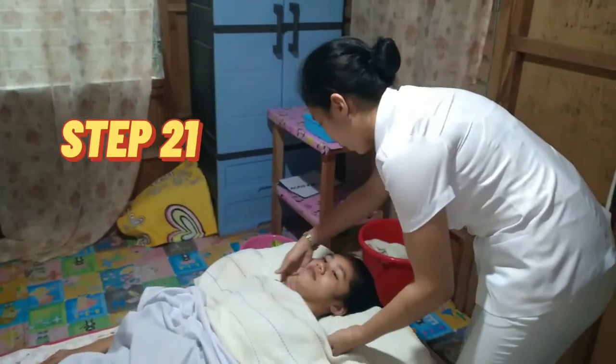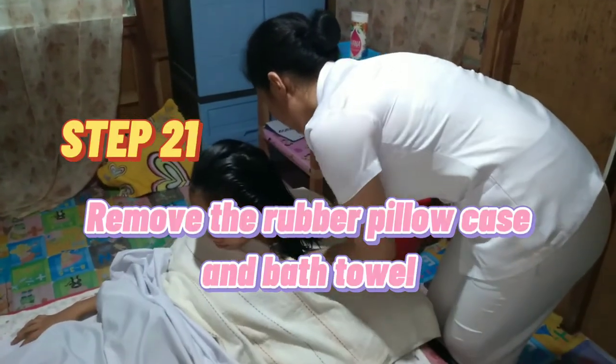Step 21: Remove the rubber pillowcase and bath towel.